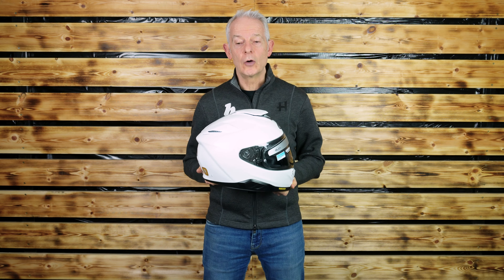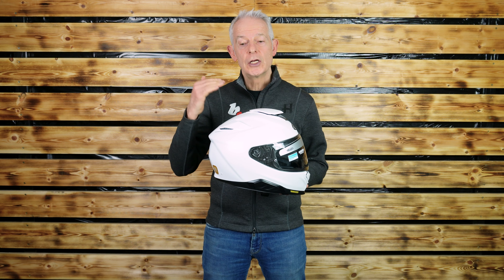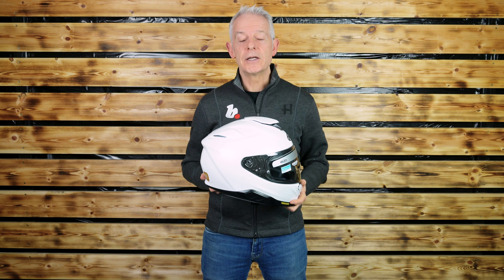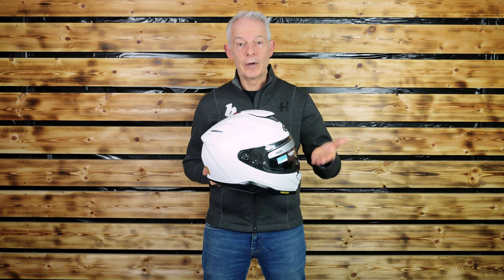Sizing goes from extra small to double extra large. I'm normally a medium — this is a large and it's quite snug, so it may be worth sizing up. Comms are co-developed with Senna, and the helmet is comms ready.